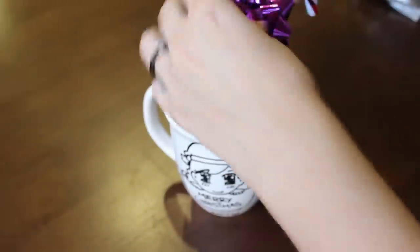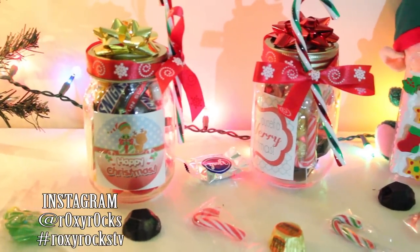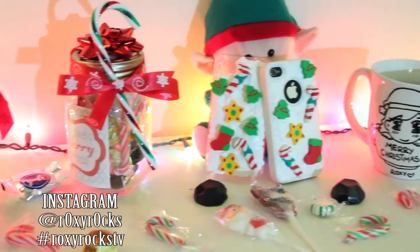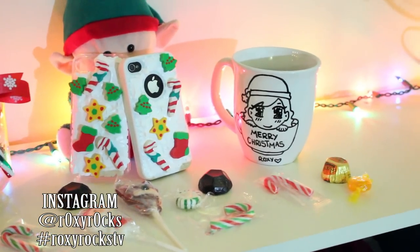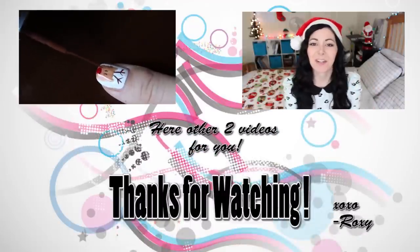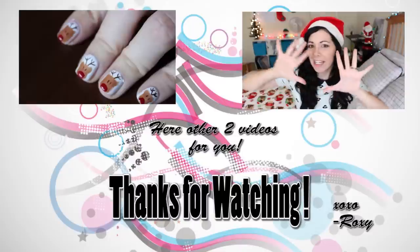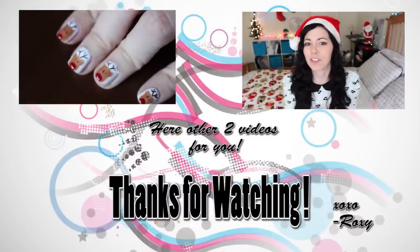And that's it for this video! Let me know which idea is your favorite, and if you make any of these, tag me on Instagram or on one of my social networks that I will link in the description box. Don't forget to subscribe to my channel, like this video, comment down below, share this video with all of your friends, and see you guys in my next video. Bye!